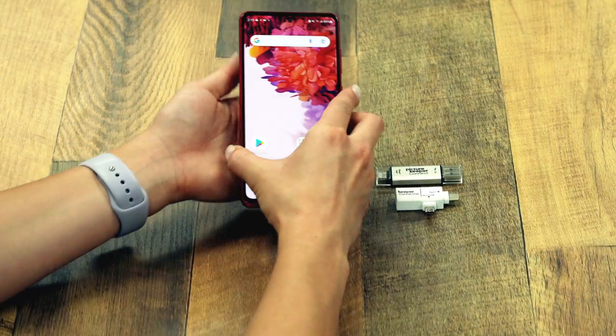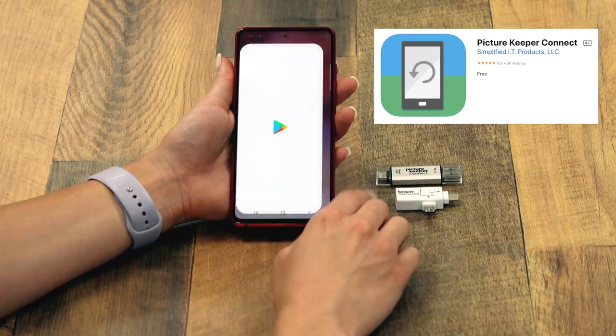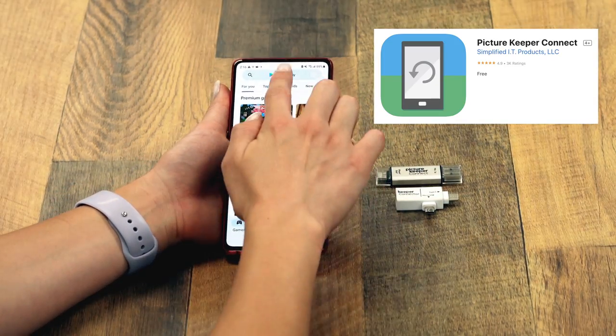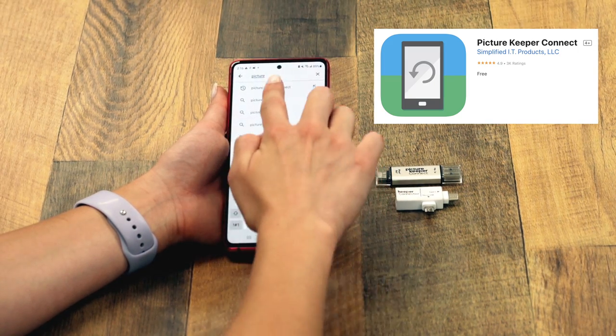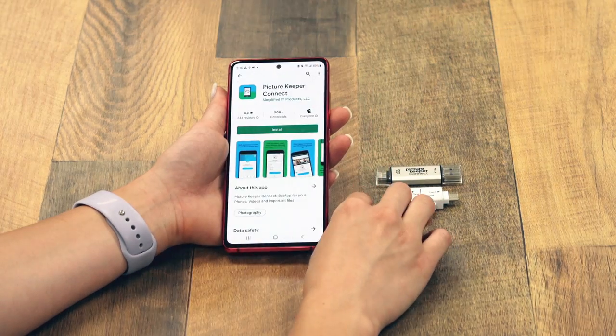First, you'll need to install the PictureKeeper Connect app. Go to the App Store or Google Play Store and search PictureKeeper Connect, then press Install.